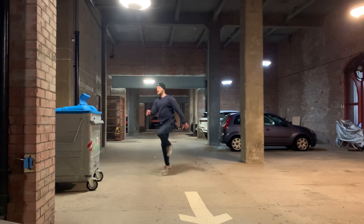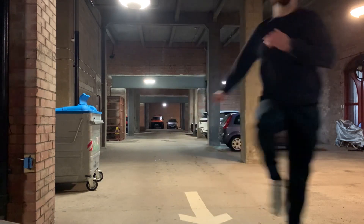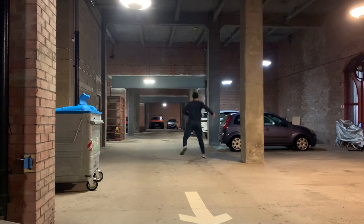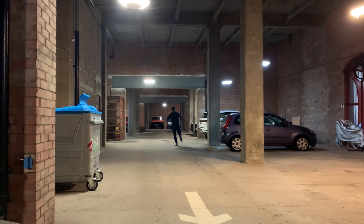I personally find this more beneficial — although it looks really stupid — more beneficial than just doing general cardio, just running for however many minutes straight. And this workout probably took me a total of about 20 minutes at most.